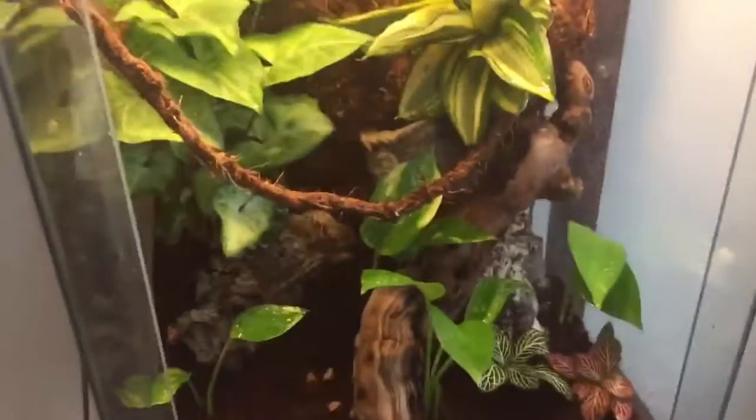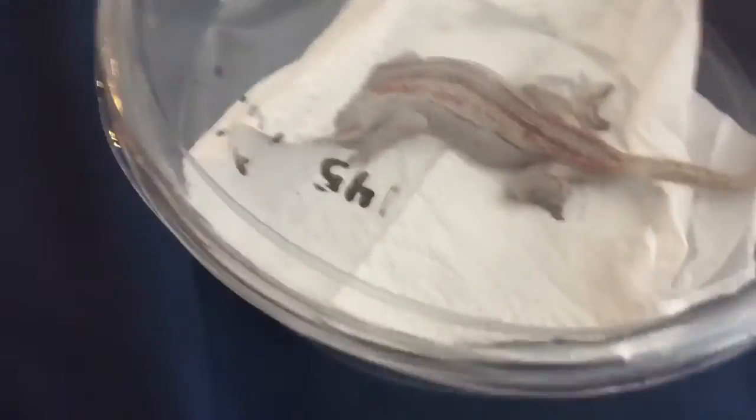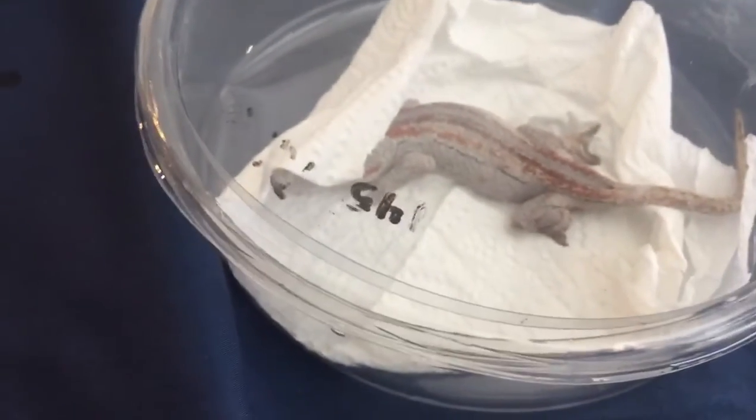Before I say anything, I've been planning on getting this reptile for a while now, so let's just get into it. Right here we have a gargoyle gecko — she's a female and she is a red stripe. The guy I got her from normally breeds crested geckos and he didn't know the exact morph, so if you guys want to help me out with that just let me know in the comments.